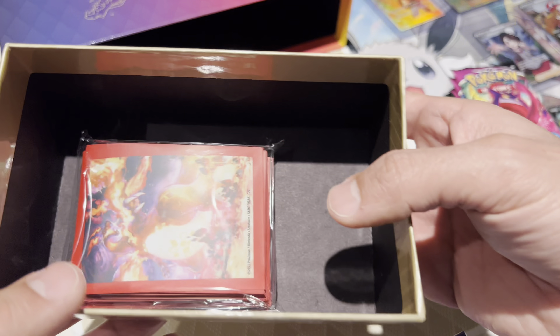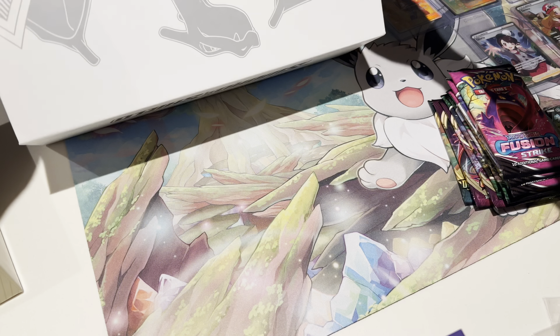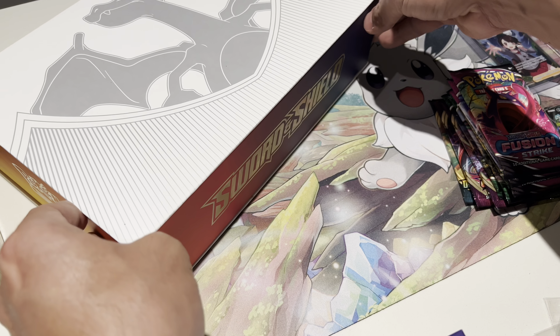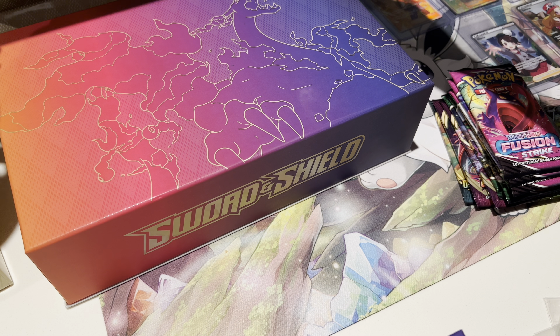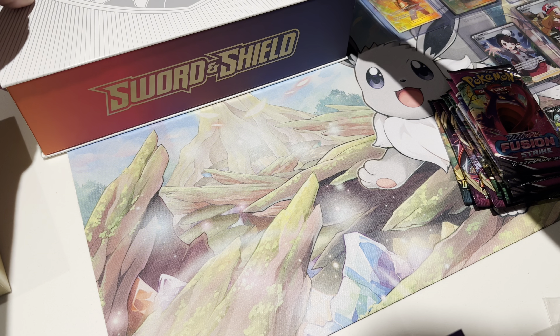This is still funny to me. I'll put these away later. This is a really nice box and I love that they have the magnet on top — whatever they're using for it, it has to be a magnet. Pretty cool.